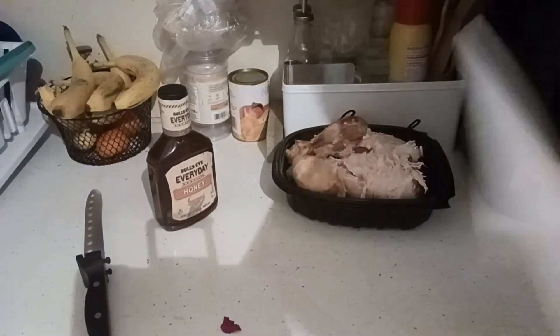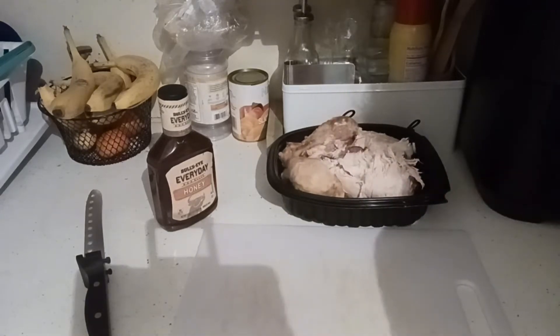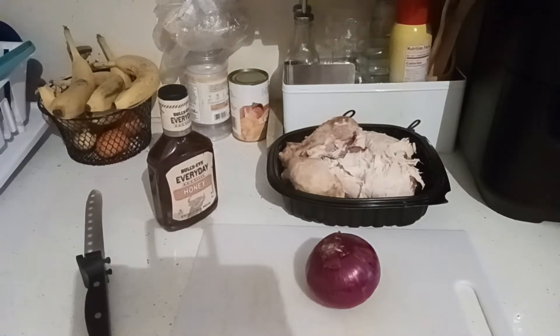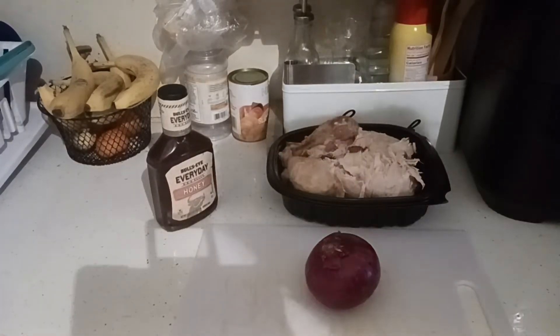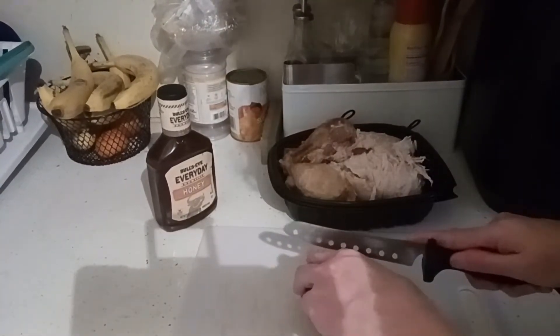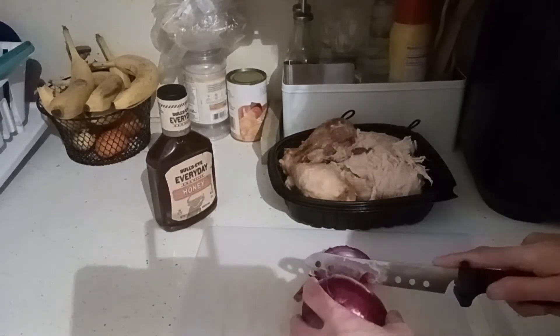First thing we're going to do is cut up my red onion that I also picked up at my Wholesale Club. Got a really great buy — a bunch of onions for under $3. It's going to rain all day today, so I thought some crockpot barbecue chicken would be perfect with this leftover rotisserie.